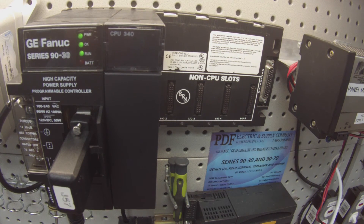But if it's something that you don't understand, again this is something that we repair here and we offer exchange programs, new products, and remanufactured products. So if that interests you, please see us at PDFsupply.com. I hope you found this helpful. Thank you.